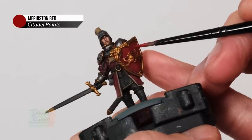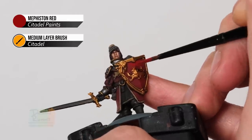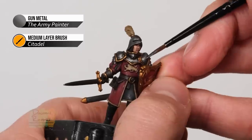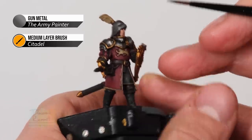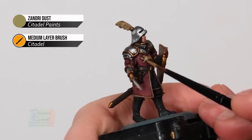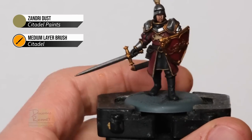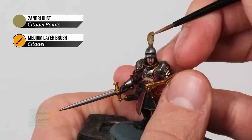Repeat this technique on the face of the shield with Mephiston Red, painting onto the flatter areas and not going quite into the corners where it meets the gold. Then move on to the silver armour, returning to Gunmetal - paint this over most of the armour just avoiding those recessed areas, which gives a lovely shine and polished look. Finally return to Zandri Dust for the lion on the chest - paint a small amount to bring out the detail and shape. If you've done the feather with this colour then layer that as well: paint lines following the length of the feather strands to bring out the texture.